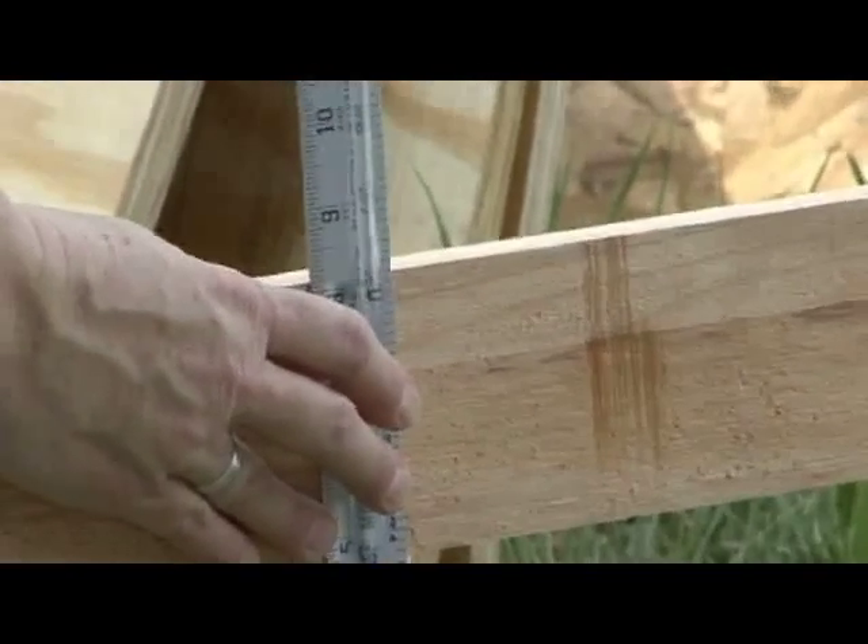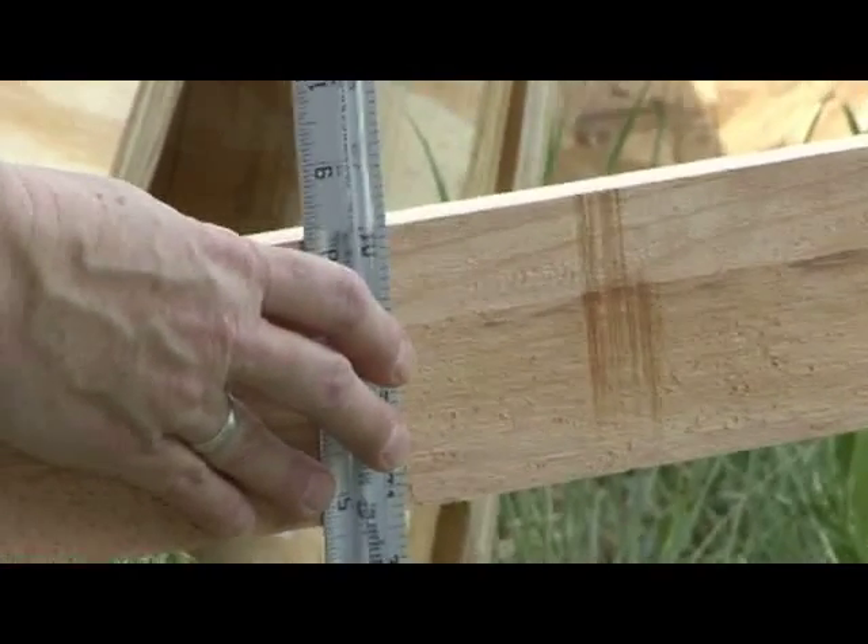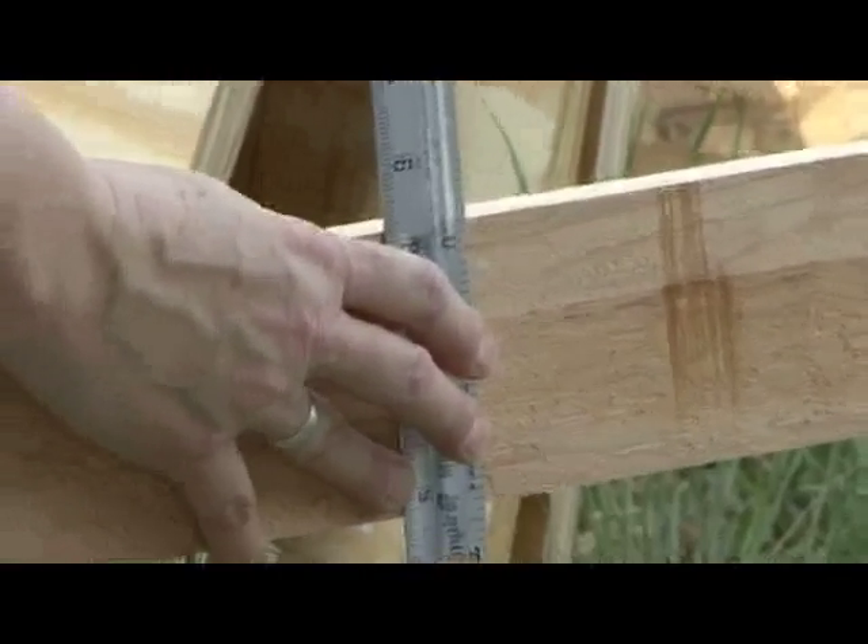If you want to get really particular, the water itself has a little curve — the meniscus. It doesn't matter what you pick, just pick the same reference point on both sides.